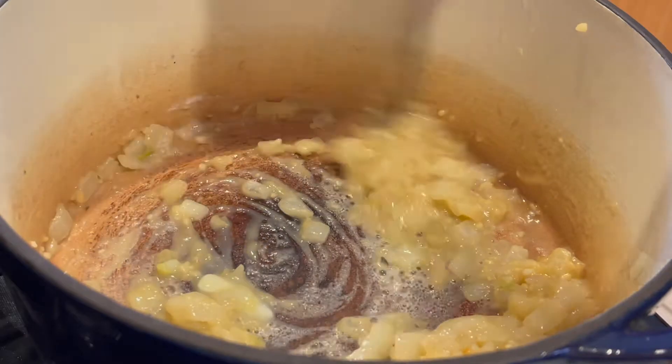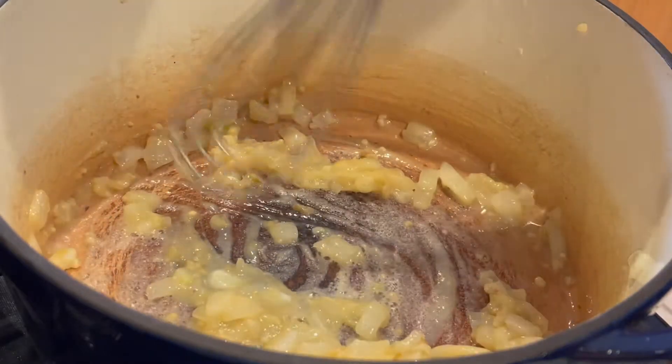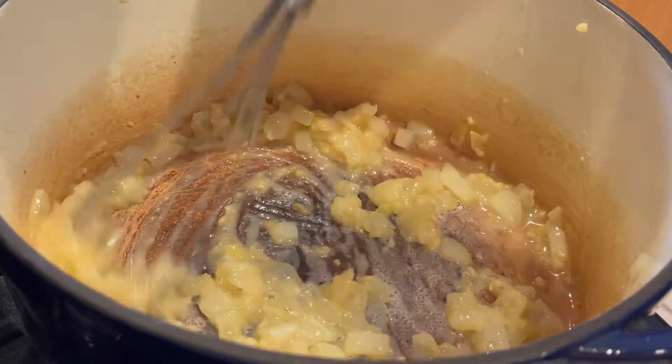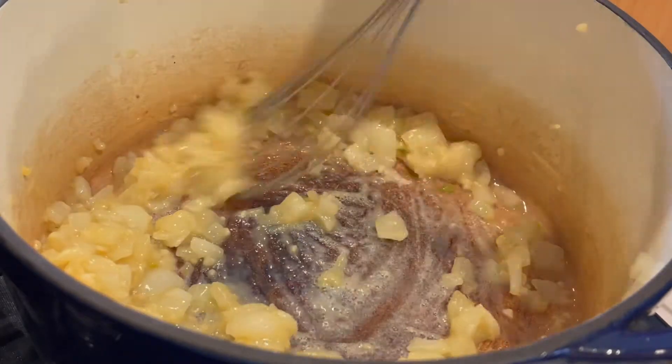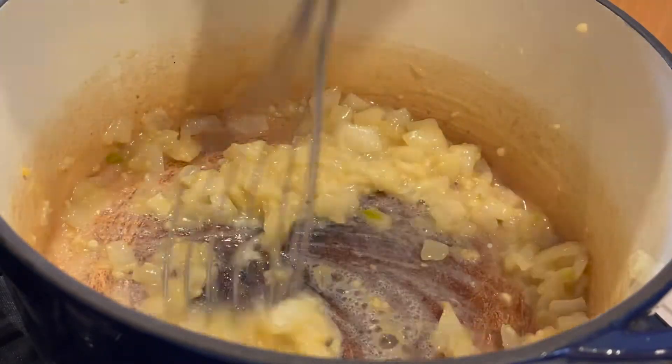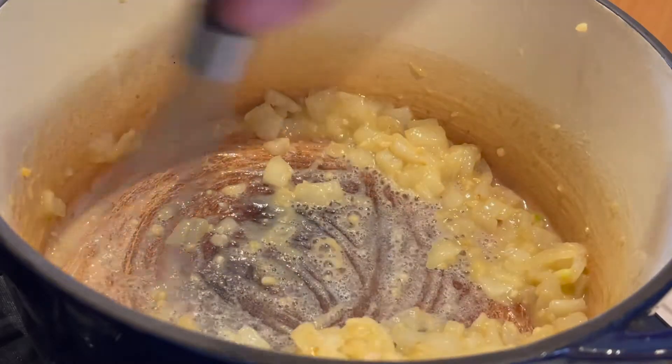In this case, that's milk — one and a half cups. We're cooking the roux over medium heat for about a minute or so. That cooks the raw flour taste out, and it gives it a golden color.